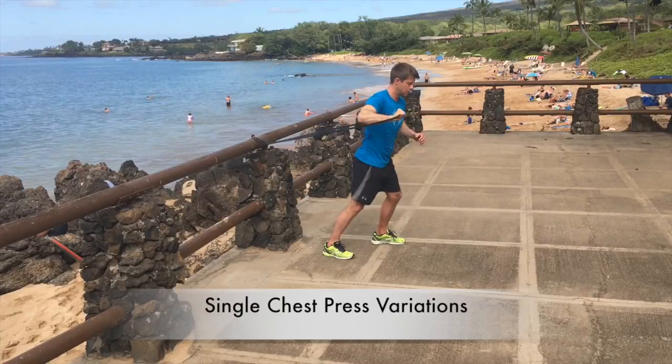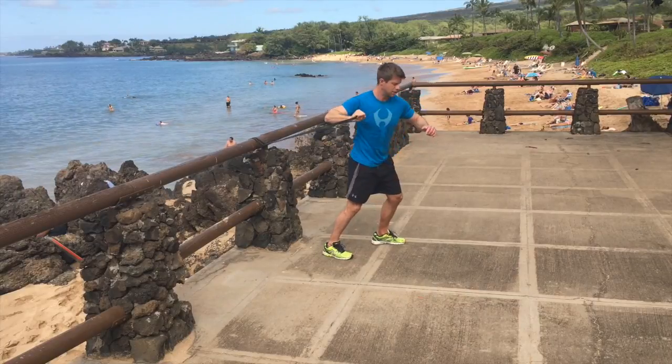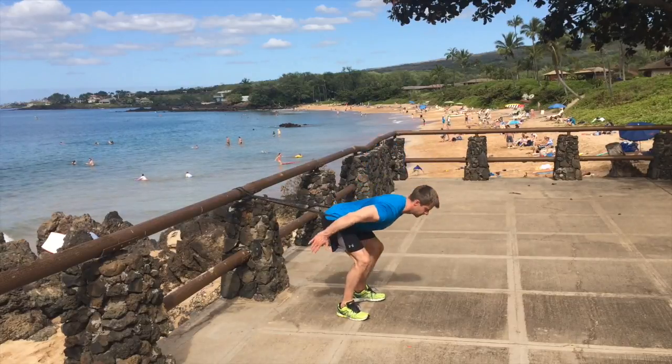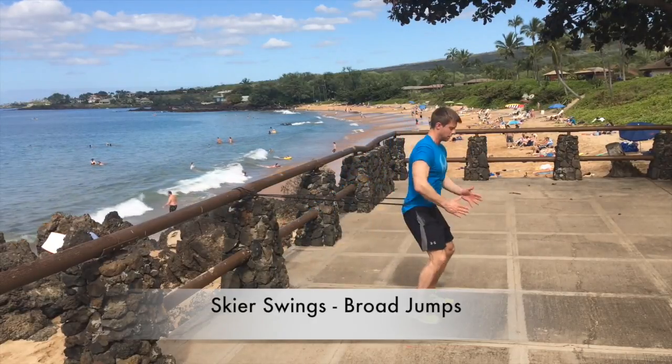This one is a horizontal or vector chest press variation. First you'll see me doing it without trunk rotation — that's anti-rotation — and then I'm getting some trunk rotation into it, more transverse plane movement. Great for developing explosive hip power.